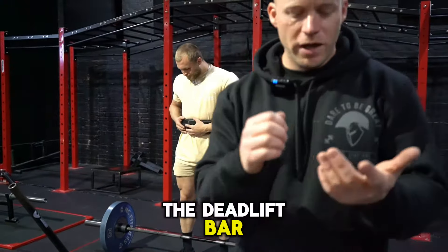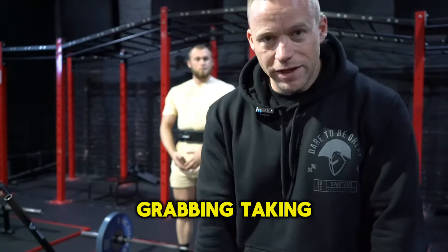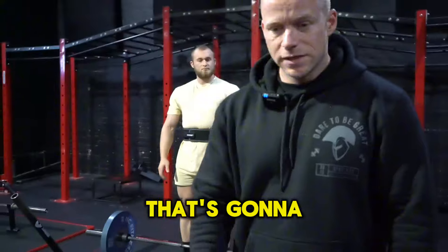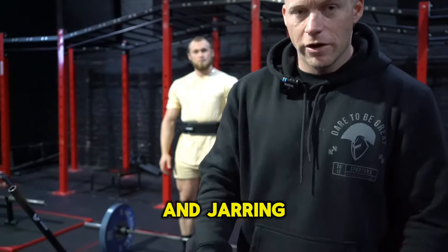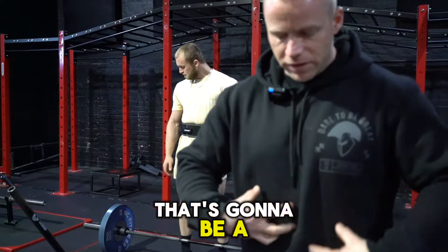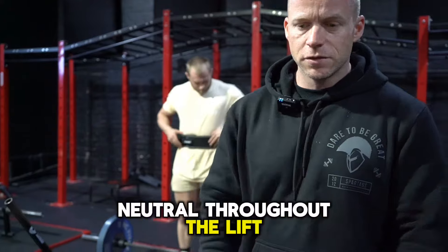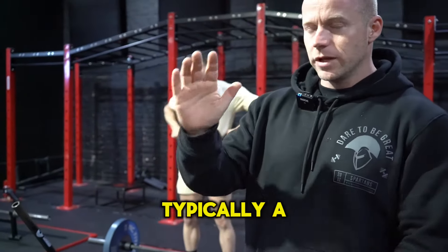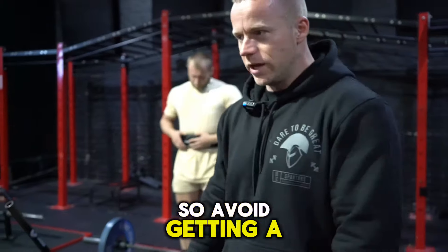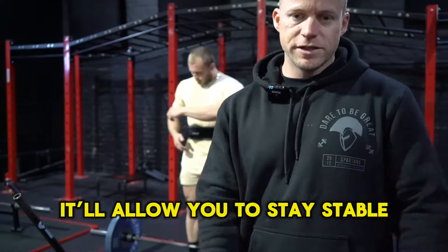Alright, so we've got Piers all set up here with the deadlift bar. What we're going to do is he's going to walk you through the steps of grabbing, taking the slack out of the bar — it's going to reduce the jolting and jarring off the floor — and really pushing into the belt. That's going to be a tool to help make your spine not so much straighter but stronger, keeping neutral throughout the lift. It's typically a big weak point in the deadlift, so avoid getting a rounded 'arched' back and allow you to stay stronger in the lift.